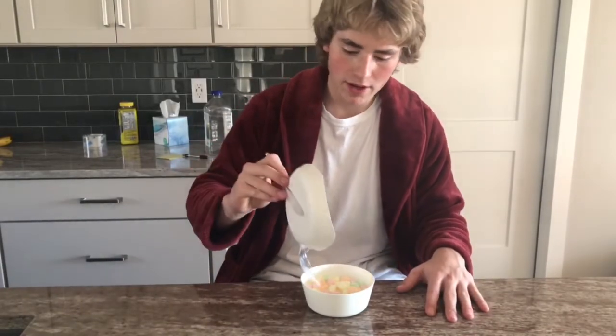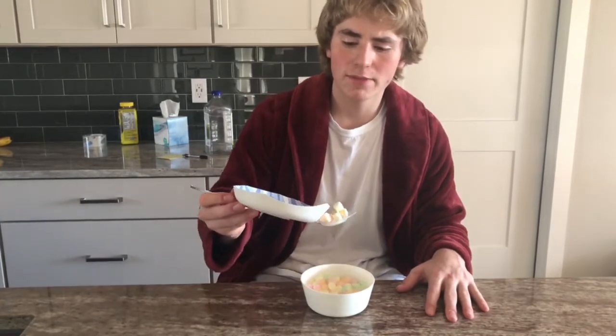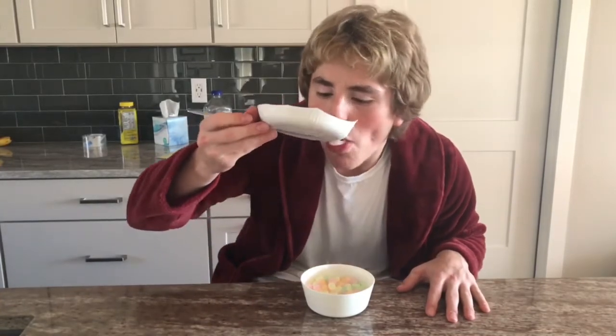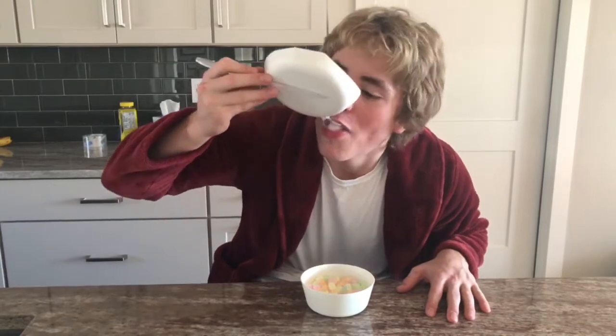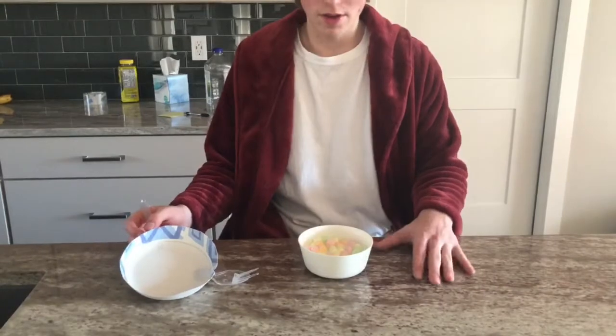The first feature that I'll be demonstrating is the spoon. The spoon easily picks up lots of different items, as you're able to easily spoon them into your mouth.